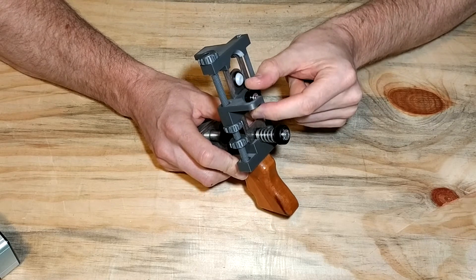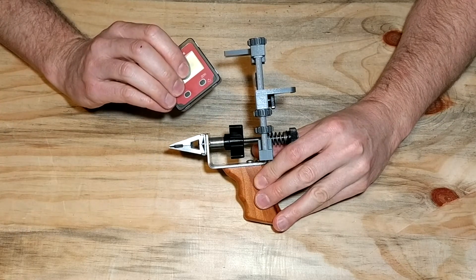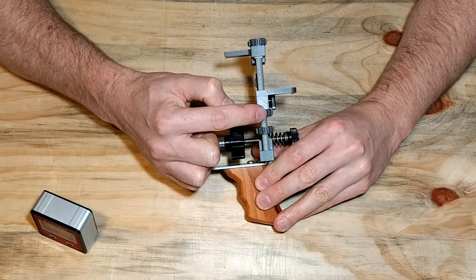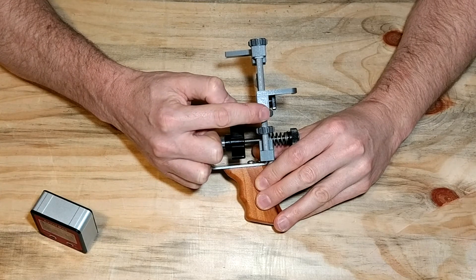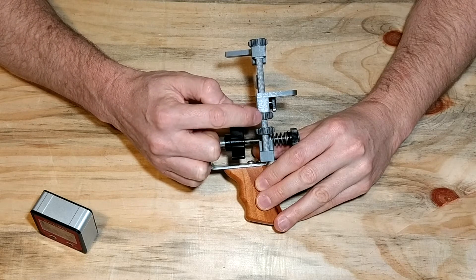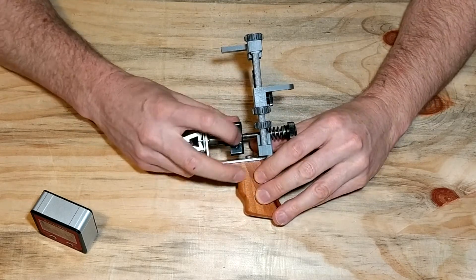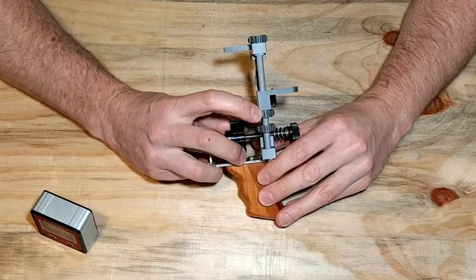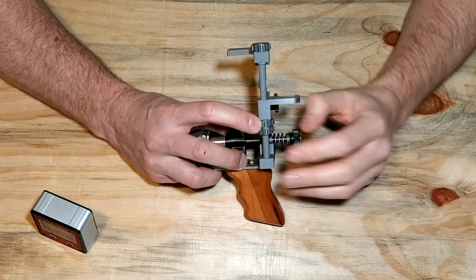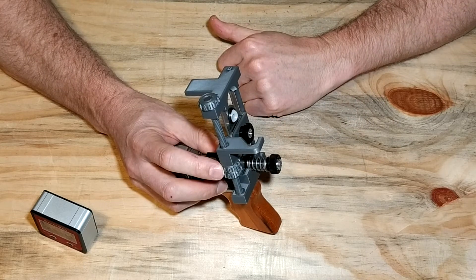If you loosen the bearing assembly in the back, it slides up and down. Now, while using your digital angle cube on the KME sharpening rod, you can very accurately adjust the angle in microscopic increments by using one of the threaded wheels. Once you reach the position, hold the top threaded wheel in place and simply lock it in place with the bottom one, then lock your bearing assembly in place. That's how you do fine-tuning adjustments.